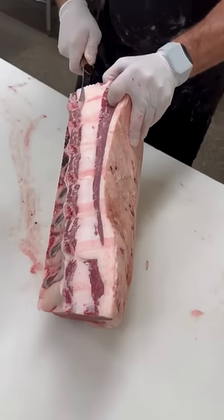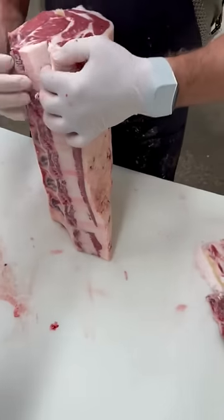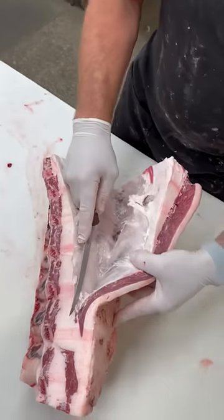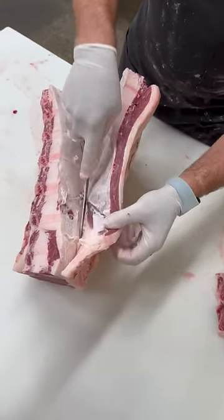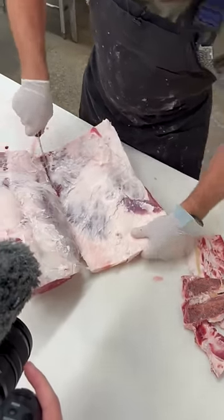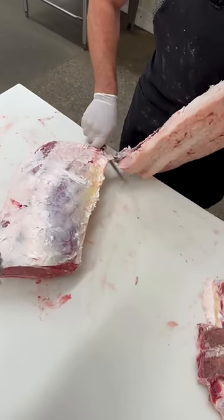Let's remove this fat cap — not to be confused with the spinalis. That's not the ribeye cap. The ribeye cap is still left on the chunk that I'll be cutting into steaks. This is just the fat cap. Get that removed.